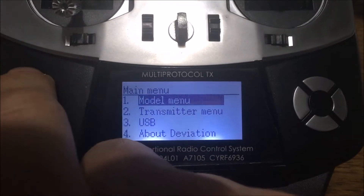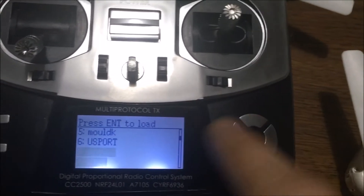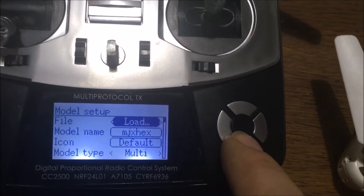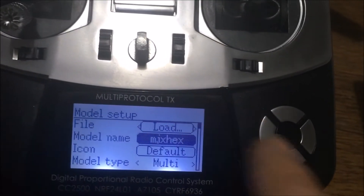Go into the model menu, model setup, then load. Go down to where it says none and click on that. For all intents and purposes we're going to pretend MJX says none. Then go down to where it says MJX — that would say none — go into there, delete it all, and type MJX Hex or MJX 600, whatever you want to type in.